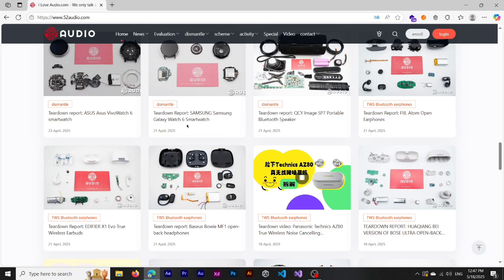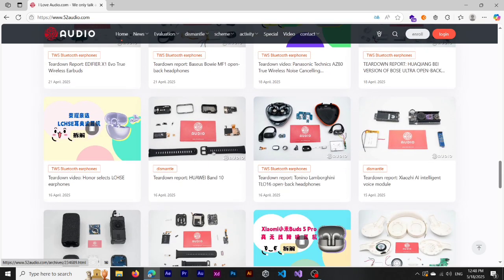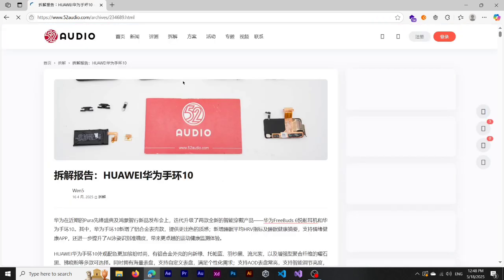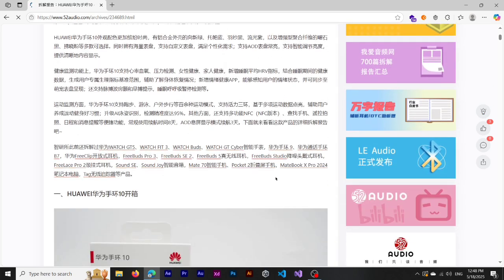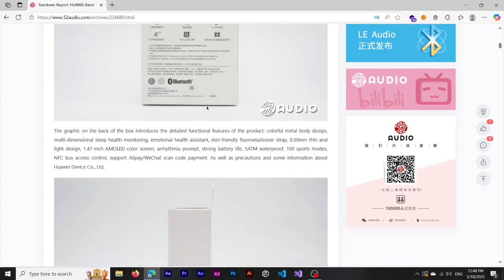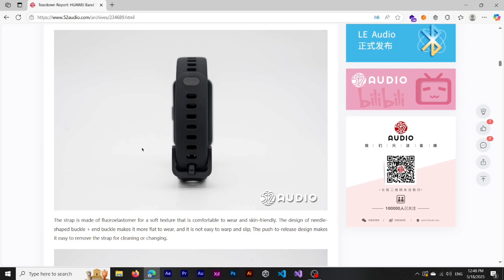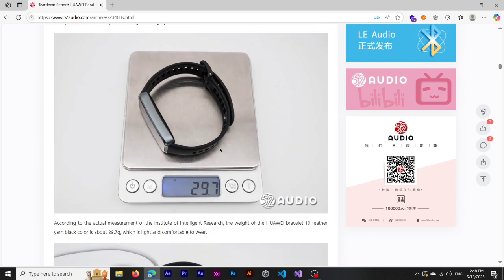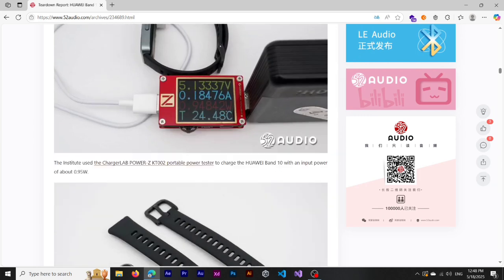Now, what we want — the Huawei Band 10. If I click on it, we can see the teardown of the Huawei Band 10. The text is in Chinese, but if you use a translator you can convert it to English. Scrolling down a little bit, we can see the body is marked as 13 grams.